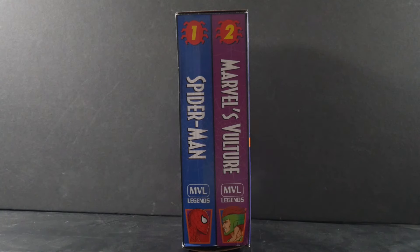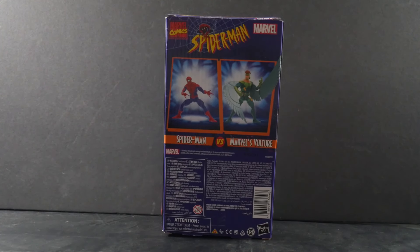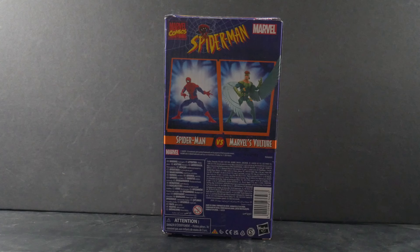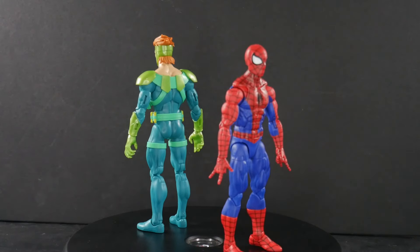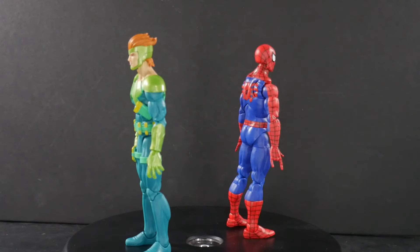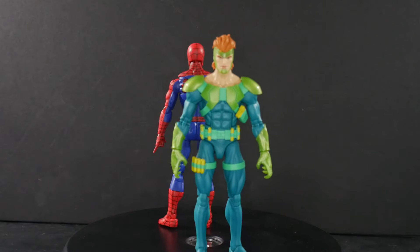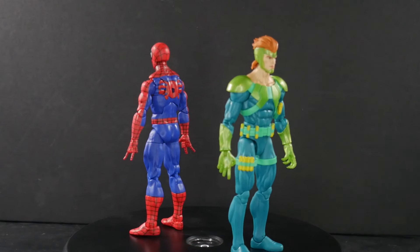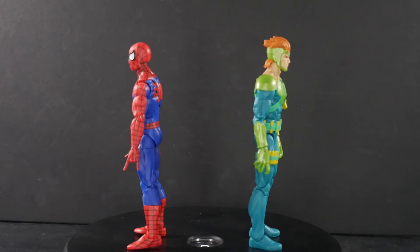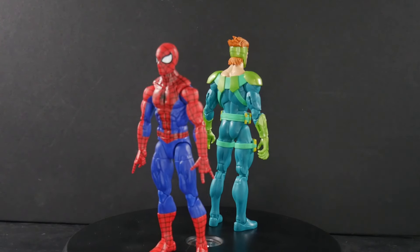I'm going to turn to the back real quick so you can see those digital renders — you have Spider-Man on one of them and the Vulture on the other. Here we've got our figures on the rotating base so you can get a good look at them straight up and down. We're going to look at them individually. The Vulture, as you can already tell, is based on the cartoon version of that character.